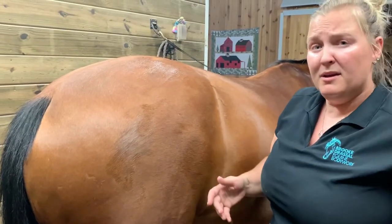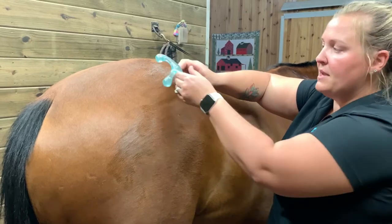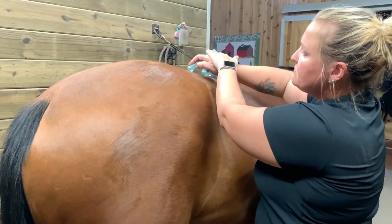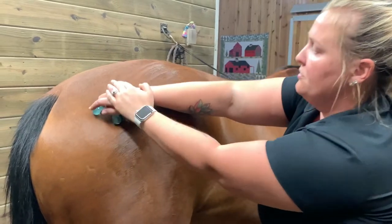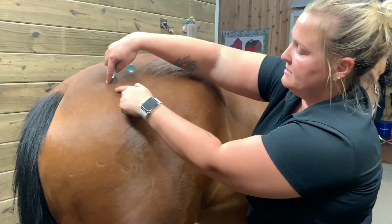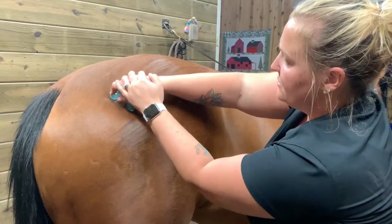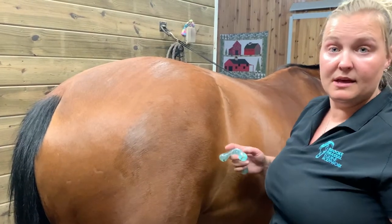A lot of people have a little massager like this and you can use these. I hold my hands over it — you always want to protect yourself — and with a firm pressure, follow the glute back. I only like to do it on this glute right here, so just stay in this area. Don't get too far over because you've got a bone, you've got the hip, all those things in there. A nice firm pressure right here will help loosen the hind end up.